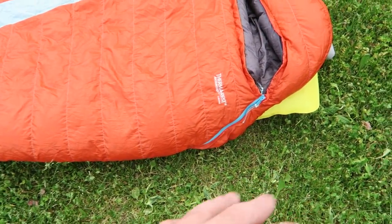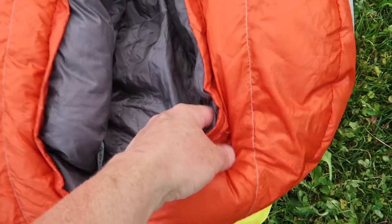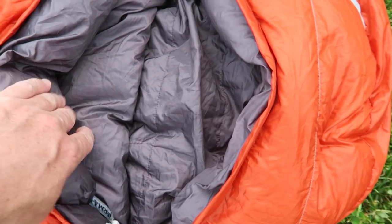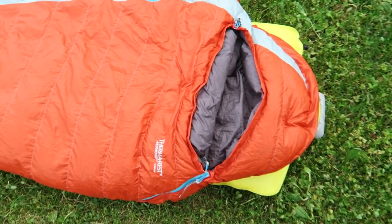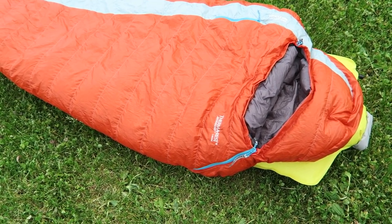It's got a full zip that goes down — it's a double zip, so you can zip it from each side. Then, just like a traditional mummy bag, you have this nice hood. Even the hood has a lot of insulation in it. You can see the dual baffle here that really closes it right down around your body to keep all that heat in.